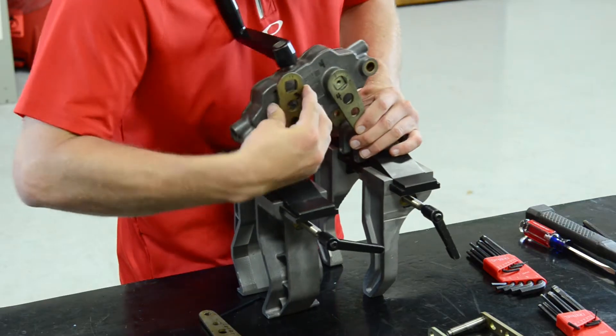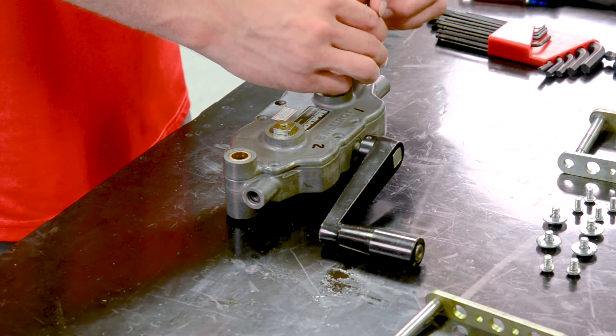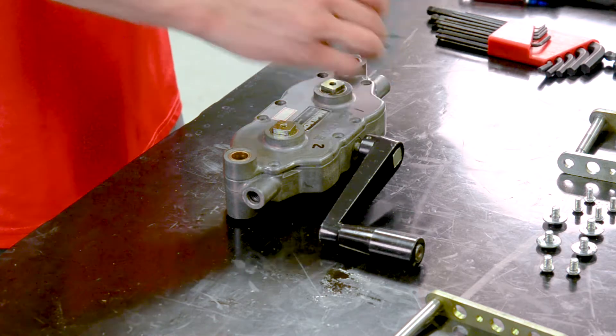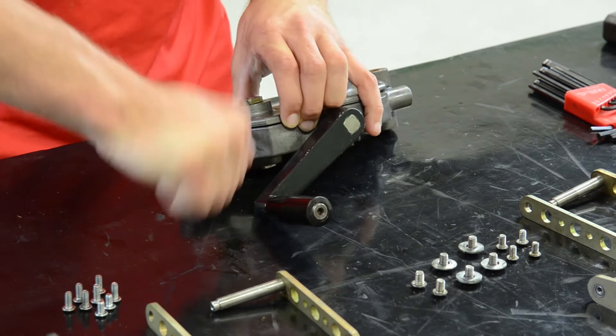With the drive arms disconnected, we can now slide the jaws off the Spyder body. The gearbox cover is held on by eight screws — you can remove those at this point. Using a flathead screwdriver, work your way around the gearbox until it's easily lifted off.